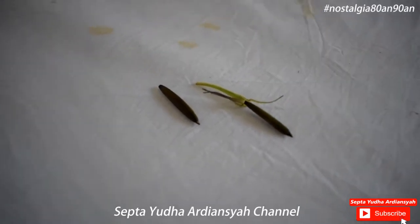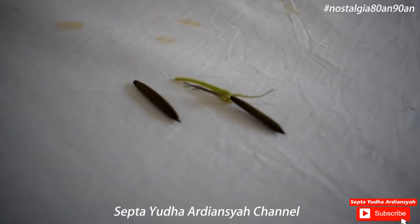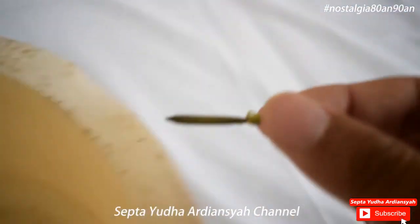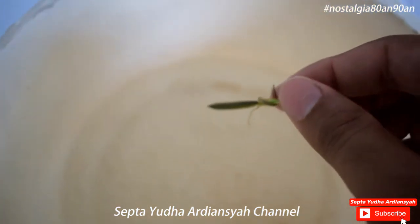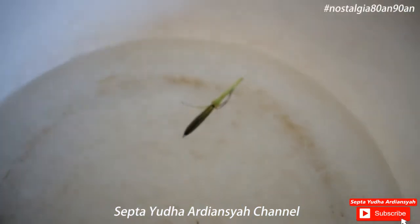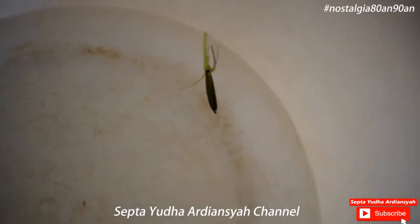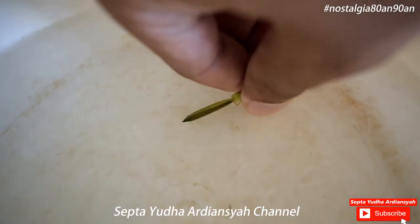Ini adalah biji kering dari bunga kencana ungu liar ya. Yang sudah tua, dia berwarna hitam. Hitam inilah yang sering biasa kita gunakan untuk mainan peletekan. Caranya adalah kita masukkan saja bijinya ke dalam air, nanti dia akan meletup biasanya. Kita akan coba masukkan dua, kita lihat mana yang meletup, mana yang tidak. Karena jika dia tidak benar-benar tua atau benar-benar matang, dia tidak akan meletup.